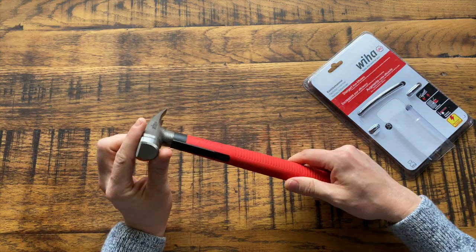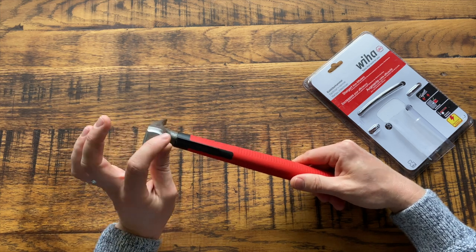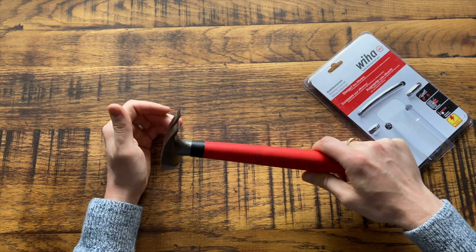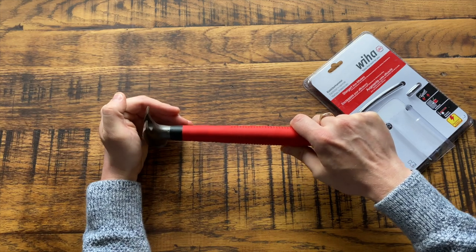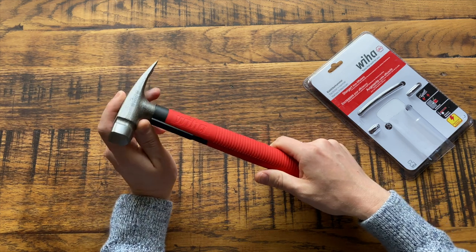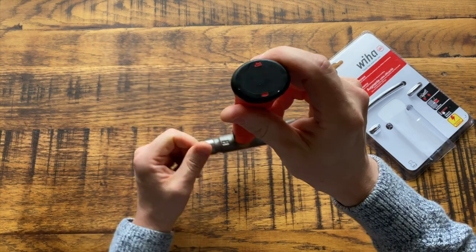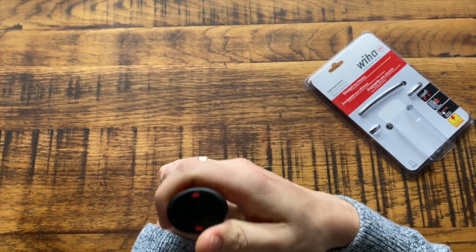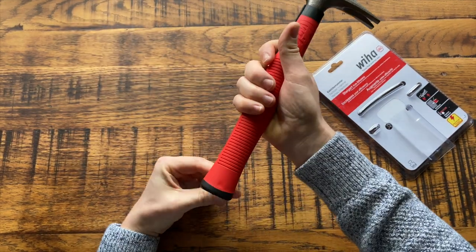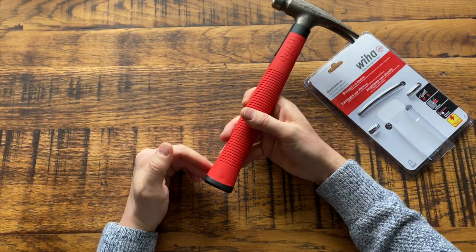It's also designed to hammer in nails and clips in tight spaces — that's why it's got a U-shaped face instead of a normal round face. So if you're working in a corner, you can still easily hammer cable clips in without any problems. It's also got a plastic base, which is very solid and designed for hammering in raw plugs into walls — you can use that to bash plastic raw plugs in.